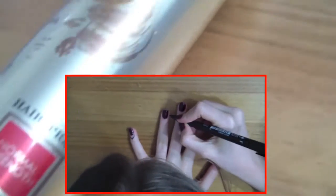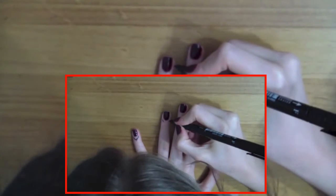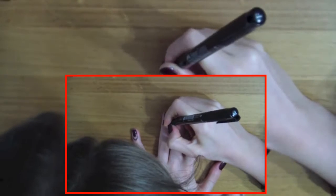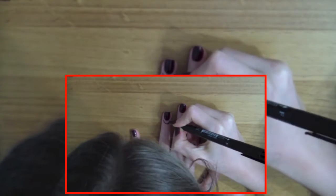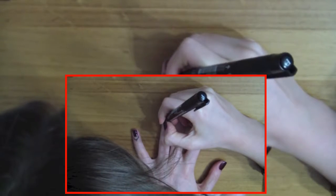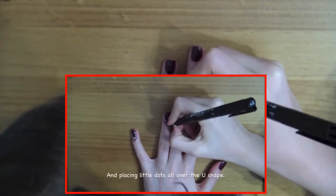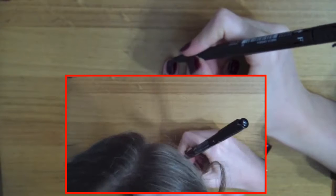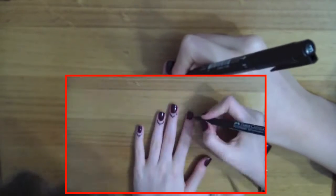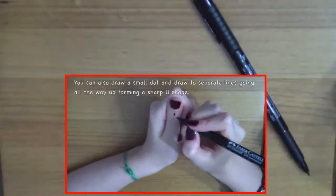You're going to start drawing a sharp design, just like I show you in the video. Then you're going to repeat it all over your fingers, and don't be afraid of changing it up with a wet wipe — that's totally fine.